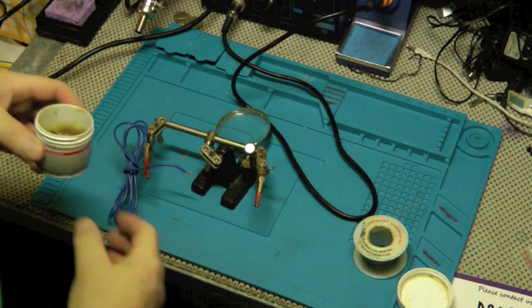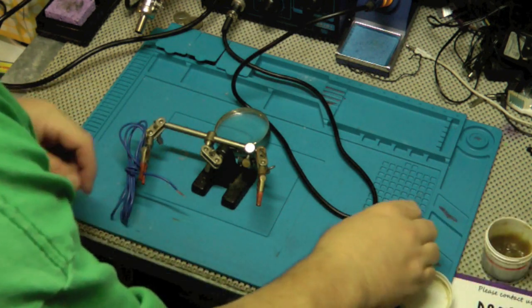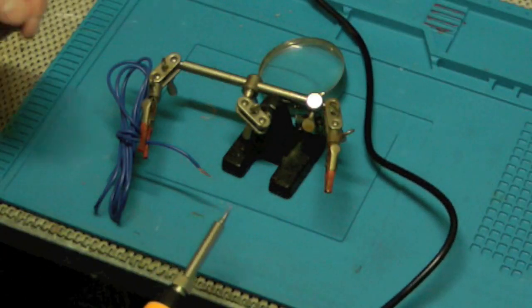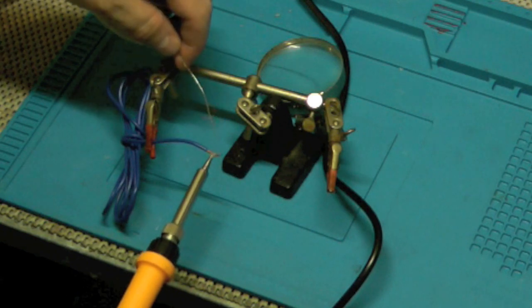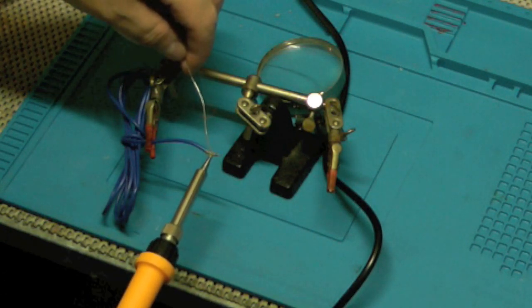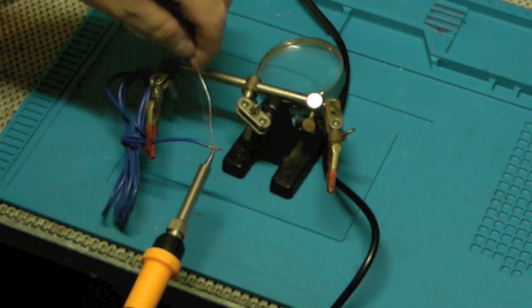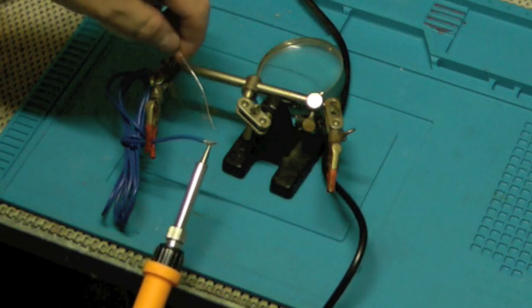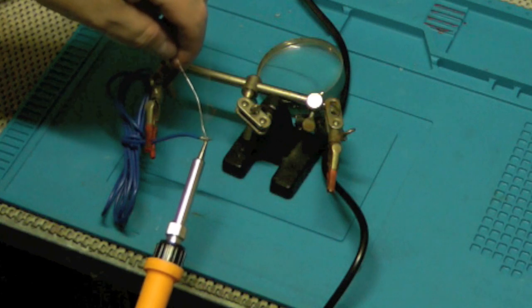Just to test this out, I'm going to tin the end of this wire to see how well it works. It should already be heated up. I put some flux on here — just heat the wire, and when you see it start to sizzle, touch your solder to it and it should just pull into the wire. Sometimes you need to touch the solder kind of between the iron and the wire to help bridge the temperature.